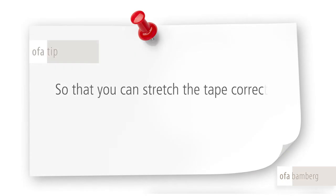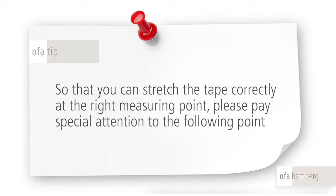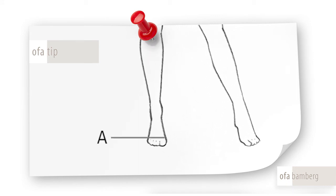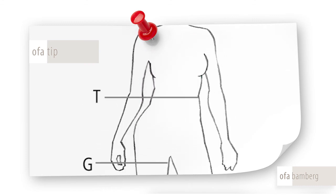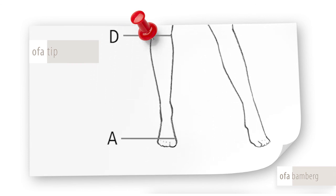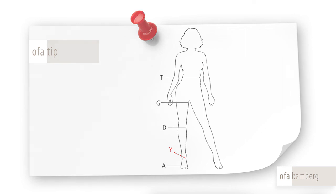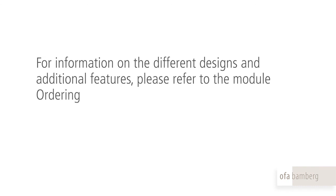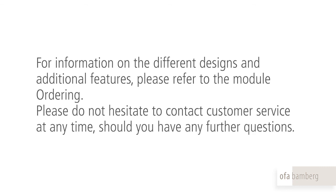So that you can stretch the tape correctly at the right measuring point, please pay special attention to the following points. For flat-knitted treatment, you should generally stretch the tape while measuring. At all the finishing borders of the stocking, whether knee highs, thigh highs, or tights, stretch the tape slightly while measuring. Please pay particular attention to measuring point Y. As you are measuring on a joint, do not stretch the tape — this could lead to constriction which could shift the edema into the back of the foot. For information on the different designs and additional features, please refer to the module ordering. Please do not hesitate to contact customer service at any time should you have any further questions.